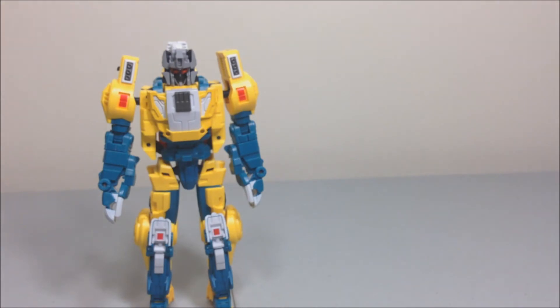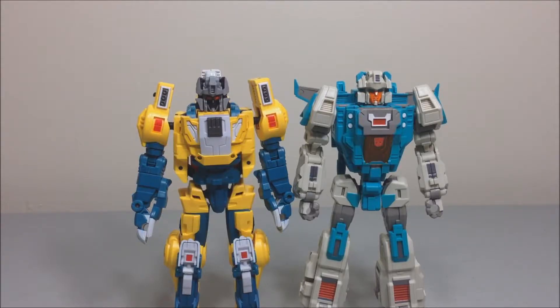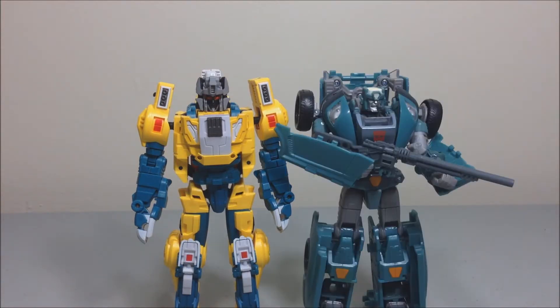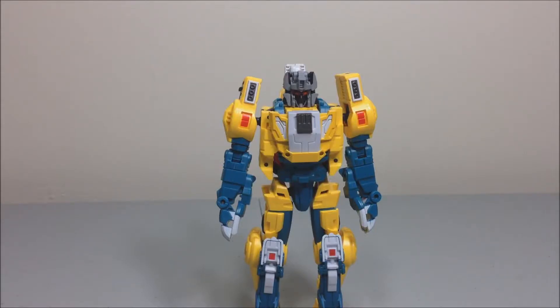Let's get into a size comparison: Mania King, Galvatron, Smart Robin, Cold Cup — and here he is with a preview of my upcoming review with Warden, or Fortress Maximus. He looks good scaled with all of those. I also have Hegemon but he's mid-transformation for an upcoming review.